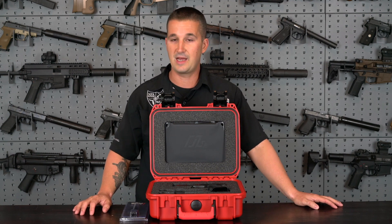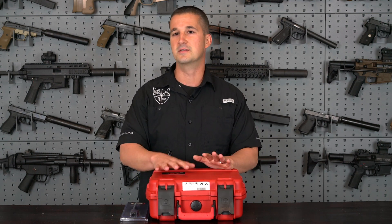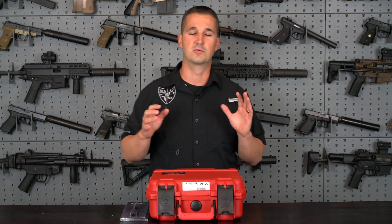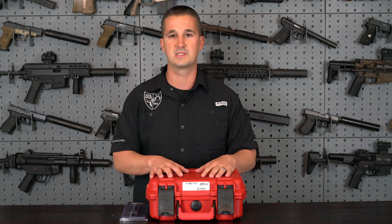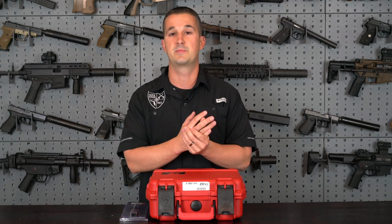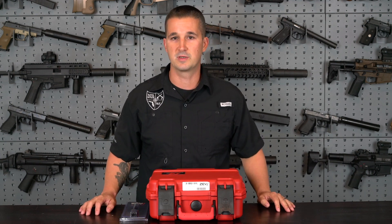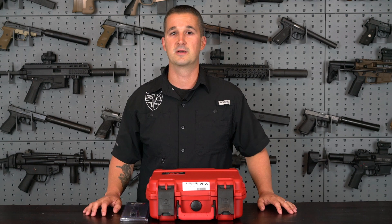We're going to go ahead and dive right into it today. We're not going to spend as long in the studio because we already went into great detail on the full size version. We're still going to cover it from top to bottom, but we'll breeze through it and get the specs out of the way, because I'd rather spend more time out on the range shooting it with you guys.